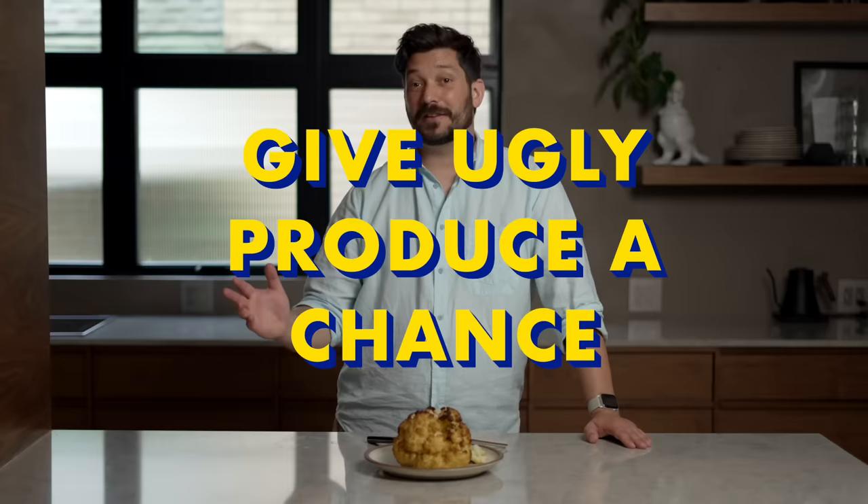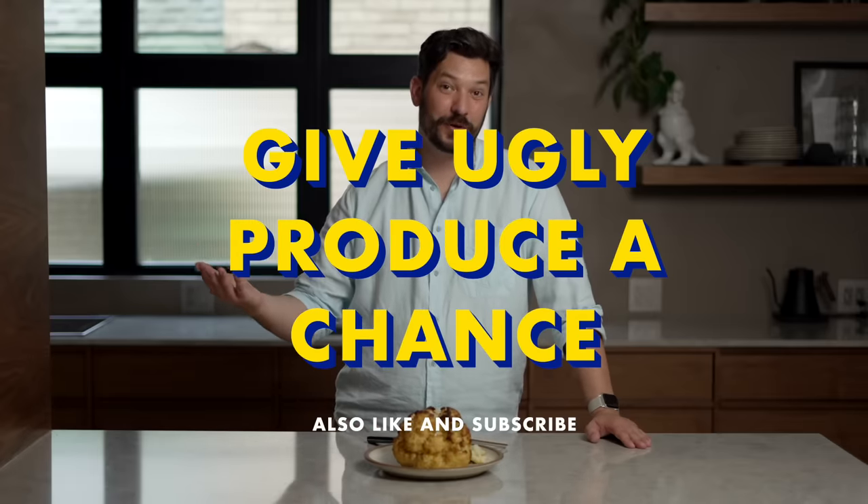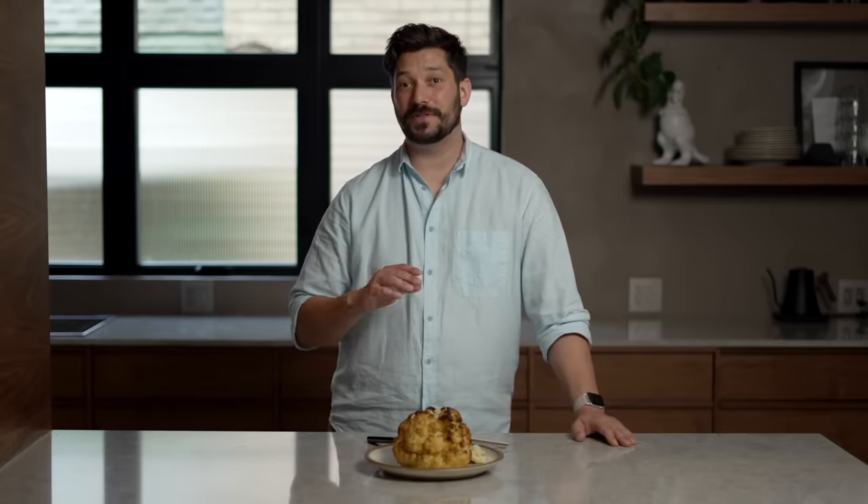I love this recipe. I hope you make it and love it too. Give ugly produce a chance — save it from the landfill and turn it into a whole roast cauliflower. It is extremely delicious. If you enjoyed this video, please give it a thumbs up and subscribe. It really means a lot, and I will see you in the next video.